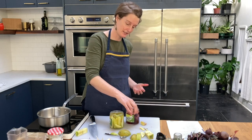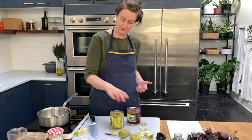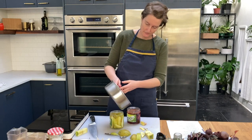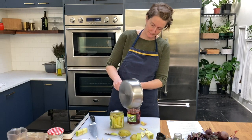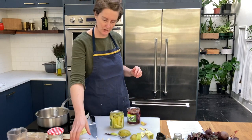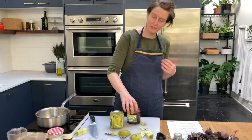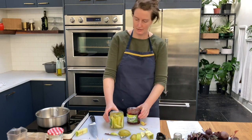When I tap the jar up and down I can actually see the beet jar can take a little bit more brine, so I'll pour that in. That was all of the brine — the perfect amount. Made a few more seeds float to the top but that's okay.